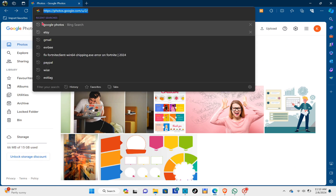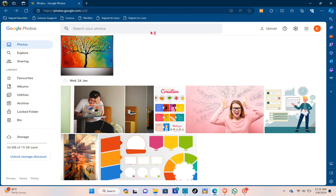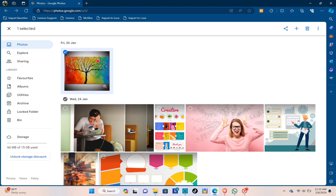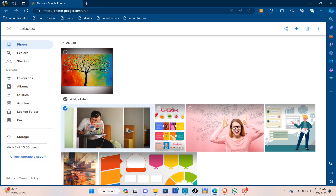All you have to do is go ahead and log in to your Google Photos. As you can see, here are the photos that I want to back up. When you click on the checkmark icon at the top of the photos, you'll be able to select it.